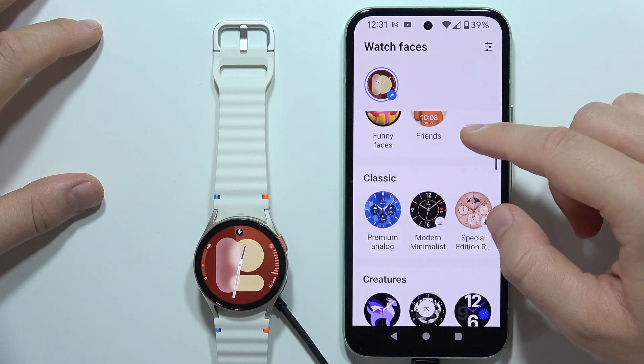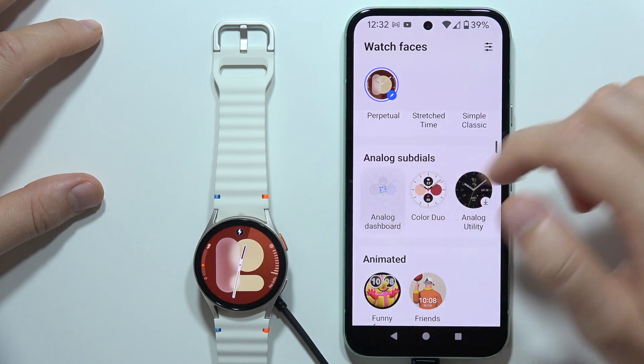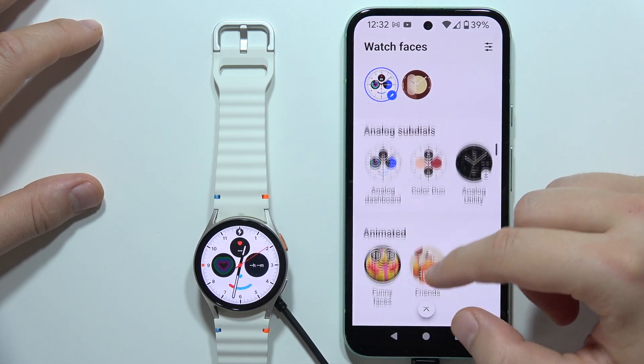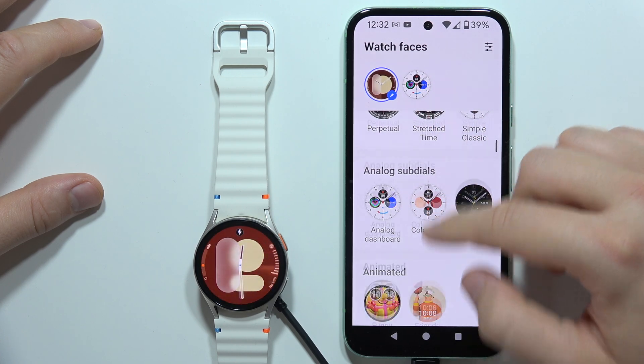So let's say I want to apply this watch face — I just tap on it. After a few seconds I have a new watch face on my Galaxy Watch 7, and if I want to switch back to the previous watch face I can just click right here.